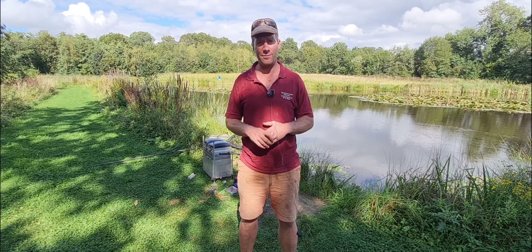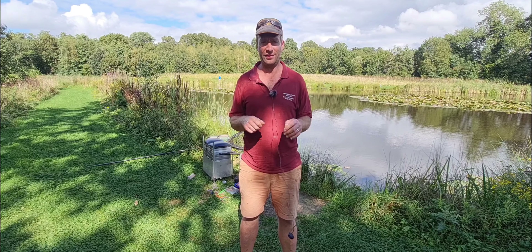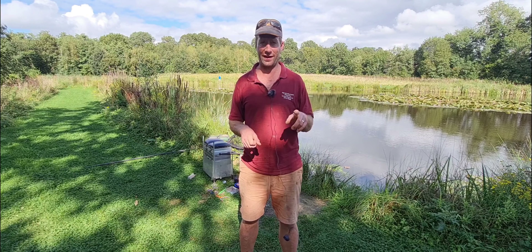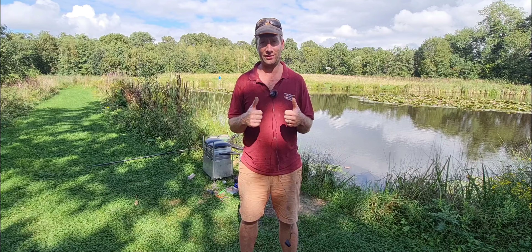Right, we're all done now. I'm going to go home - I've got cows to milk. Hope you've enjoyed the video. I really enjoyed this sort of fishing - it's really nice, busy, lots of bites. I'm going to come back here later on with the boys and do a bit of whip fishing, so keep your eye out for that video. Hope you enjoyed - please like and subscribe.